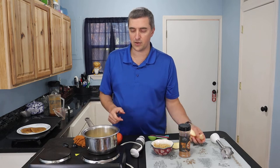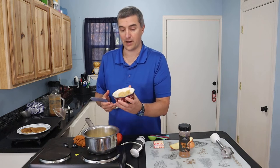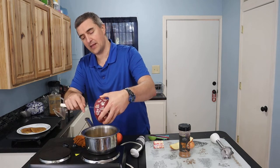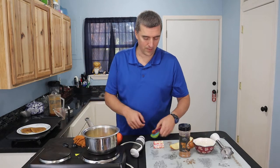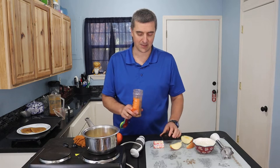In addition to the apples, I'm also going to throw in half a cup of brown sugar. Throw that in there, let it get all nice and warm, and then a good half teaspoon of pumpkin spice or pumpkin pie spice.